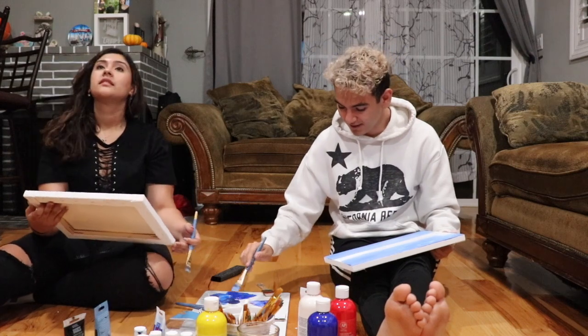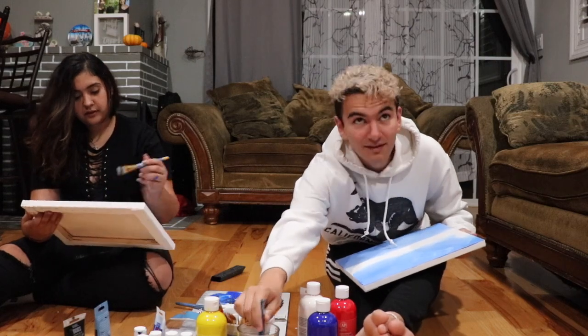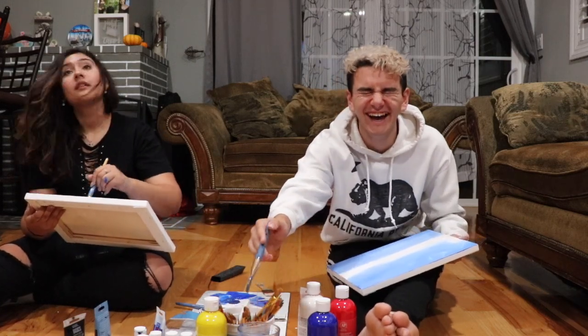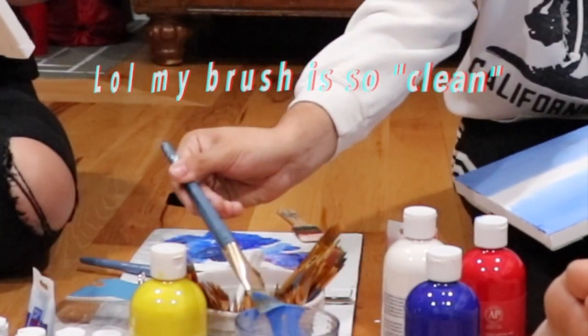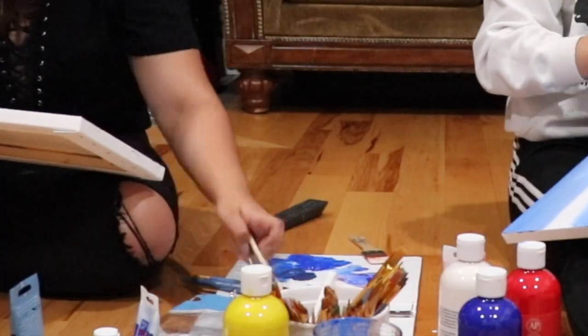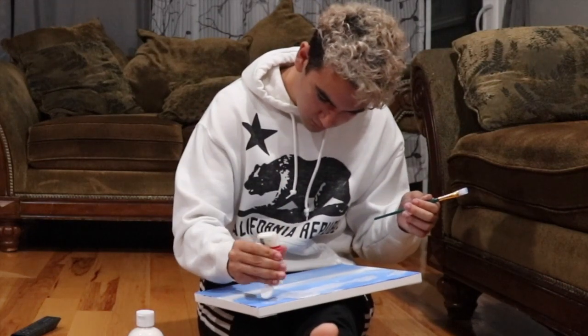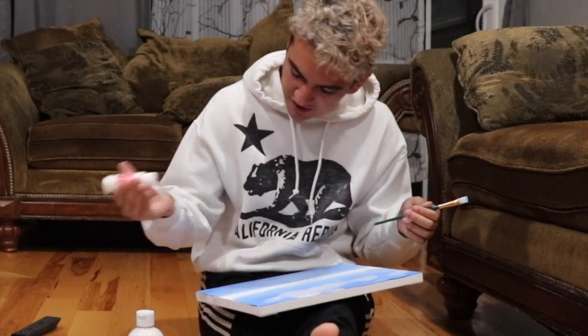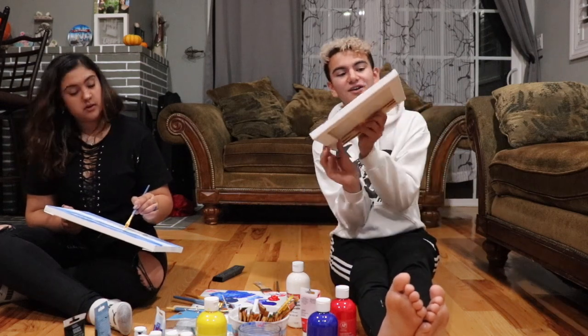Wash your brush now — if you've painted with me before, you know this is the fun part. Wait, why is it so white in the middle? Shake off the excess. I'm gonna let this dry a little, just a little. Bitches, I got my fucking cloud! I took that shit, woo!